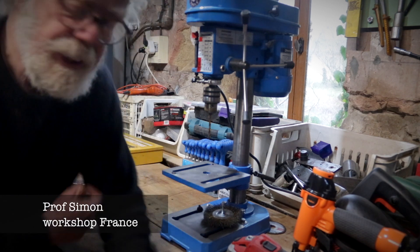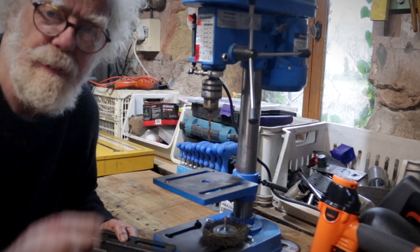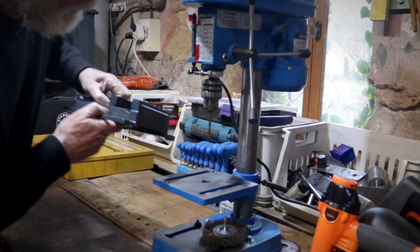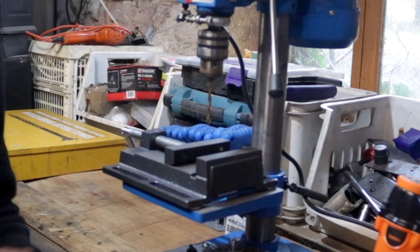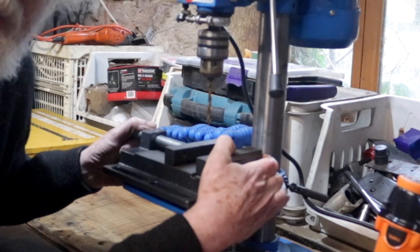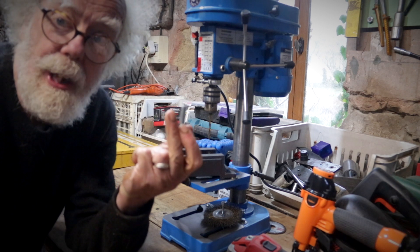So I made this vice with magnets, which is all well and good, but clever viewers — cleverer people than me — pointed out that when it's down here with the magnets and I drill, if the drill ever catches, the vice would spin round, and that would be the end of Professor Simon. So I've come up with this.